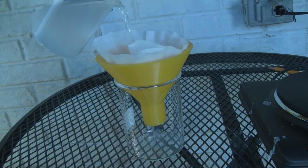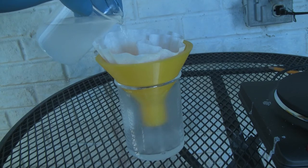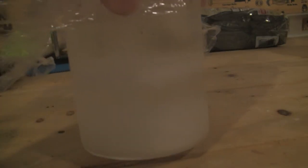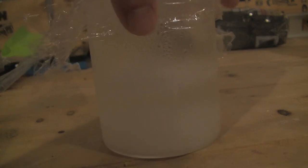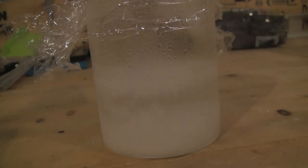After a couple minutes of boiling, the solution was then removed from heat and then gravity filtered to remove any undissolved impurities. The solution was then cooled to room temperature, which allowed white needle-like crystals to form on the top and bottom of the solution. Once at room temperature, the top of the beaker was covered with plastic wrap and put into the fridge for about an hour to squeeze out a little more ASA from the solution.